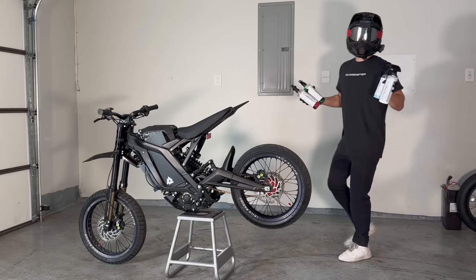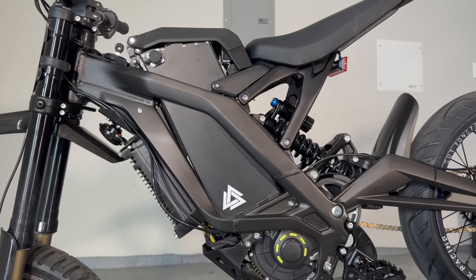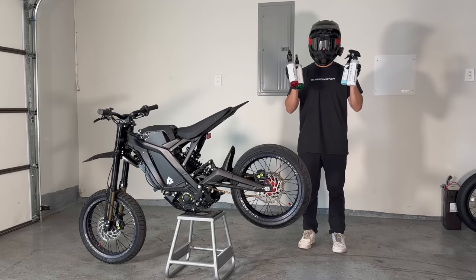To celebrate my launch of Charged PEV, I'm giving away my 72-volt Seron. Every dollar spent on the website is an entry into the giveaway, and if you try the bundle you earn a bonus of 500 entries. The link is in the description — good luck. Let's carry on.